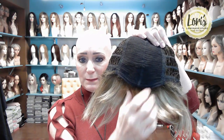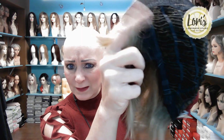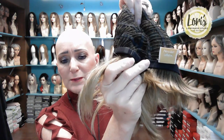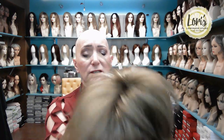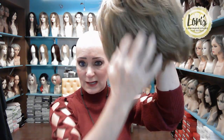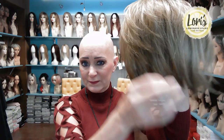Let me show you the cap construction. As you can see, she is 100% machine made. Classic wefted sides and back. The ear tabs are covered with fabric. The nape is not extended. The adjustable straps are the bra strap kind. So this is a lower end constructed cap. Oh, now I see what the back looks like — it's layered and tapered in the back. Isn't that cute? I like that.